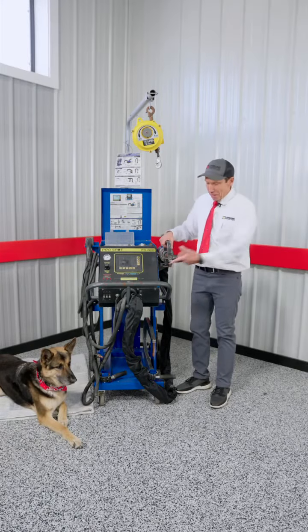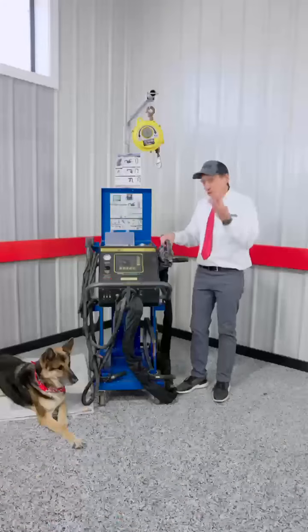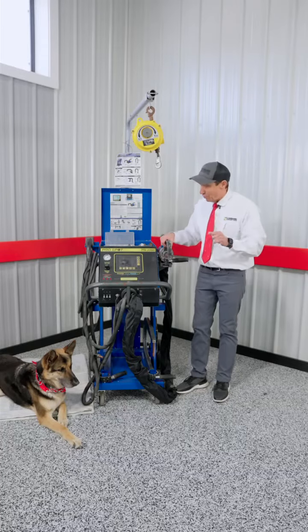Kevin Lombard here with Lombard Equipment. With me is my assistant Duke. Today we're going to show you the ProSpot PR2000 — a three phase welder, however it will weld on single phase providing you have the correct voltage.